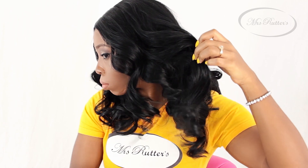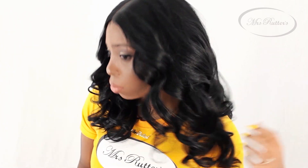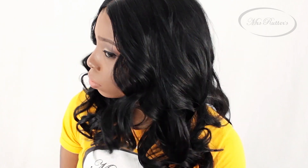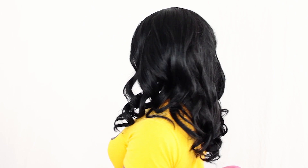Spray a little bit on the sections that need additional hold to put the finishing touch on your look. And as you can see, ladies, this is such a natural and refreshing look that anyone can wear — it is simply beautiful. Voilà, our super simple but super gorgeous hairstyle is complete! If you want hair like this, purchase your hair from MissRutters.com.